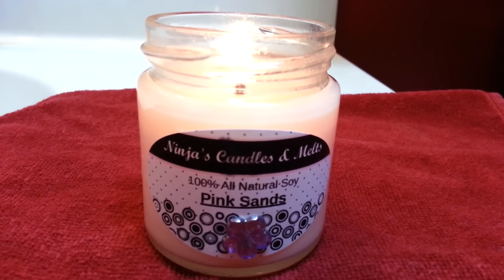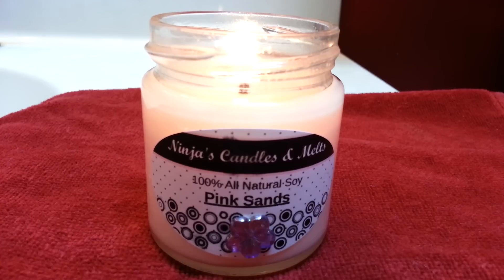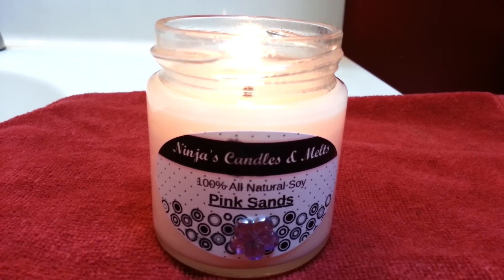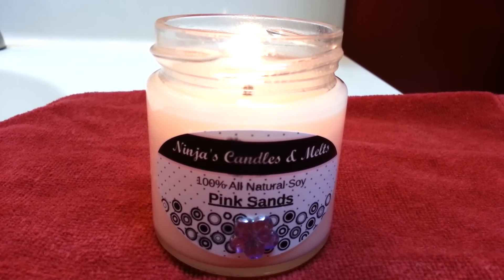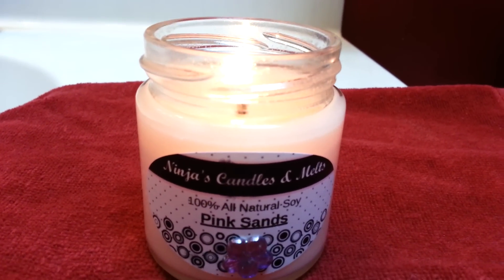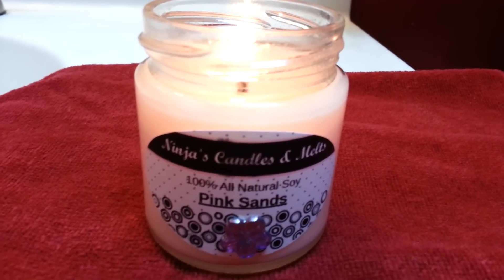This smells so, so good. I can't even describe to you just how good it smells, but it's a really nice light, sweet smell. It's also relaxing. I had this lit when I was taking my bath and it was just amazing. I felt so relaxed and it smells so nice and fresh as well.